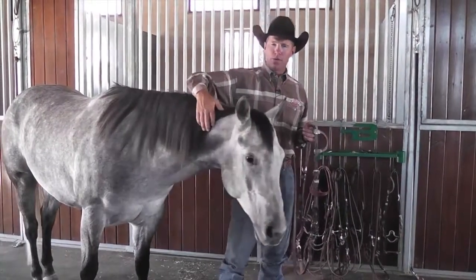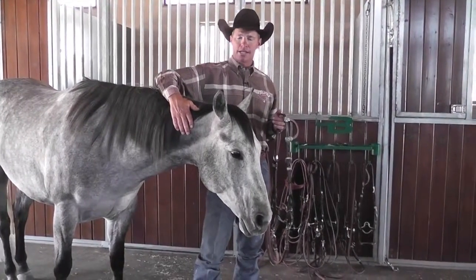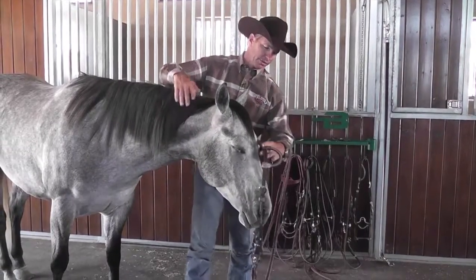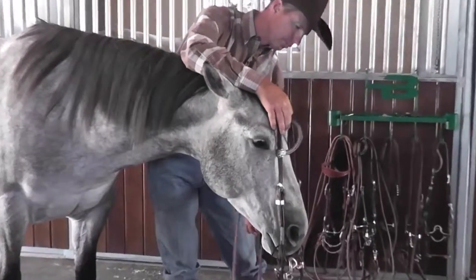When I bridle my horse, I like to keep my horse close to me. I place my right hand over their head and neck so that they can't pull away, and I introduce the bridle to them slowly so they can see it coming, and then I try to hold it just below the mouth.